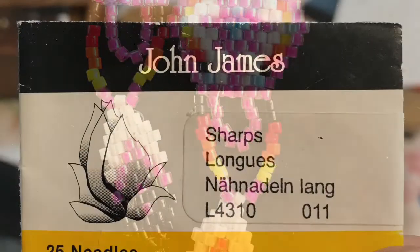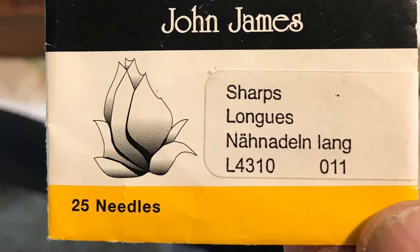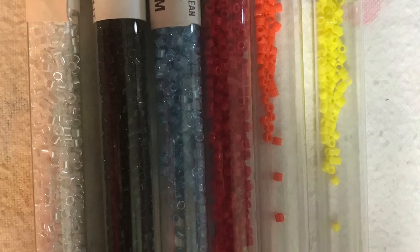I use size 11 beading needles. I use size D beading thread and I use size 10 delicas with the fire colors.